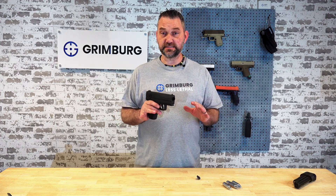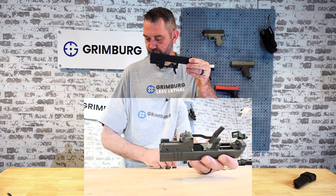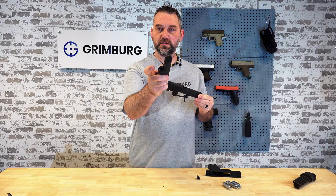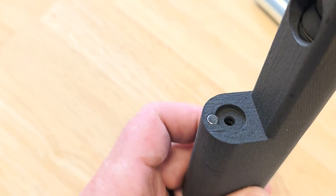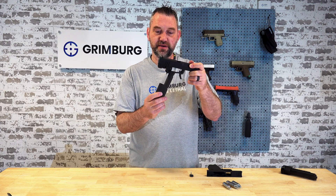Here's the next thing that happens inside the launcher. The piercing pin lives right here. On the top of this magazine there's a tiny hole, and inside that hole is an o-ring. When you insert the magazine, the piercing pin goes into that hole.